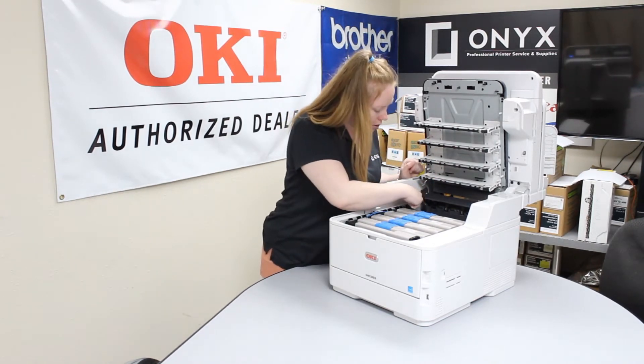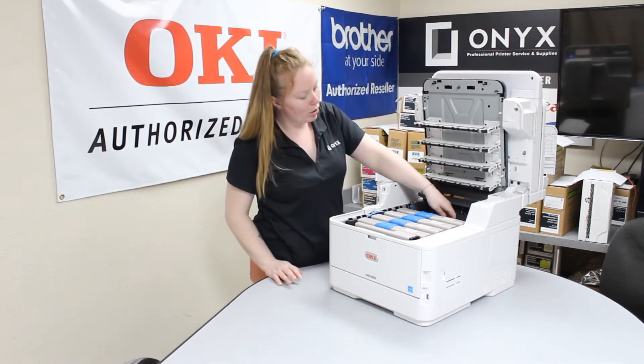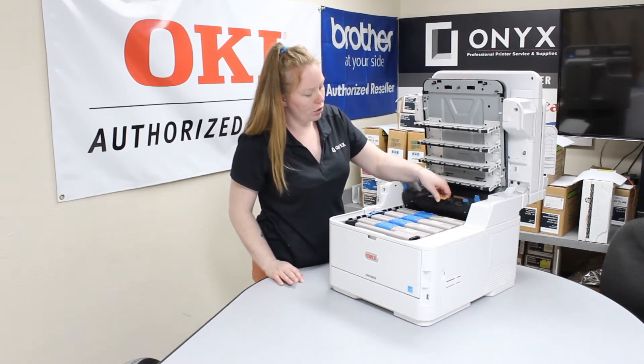There are blue little tabs right here on the side that you can move up and down. Go ahead and move those up. In the middle there is going to be a handle, and you can pull your fuser out.